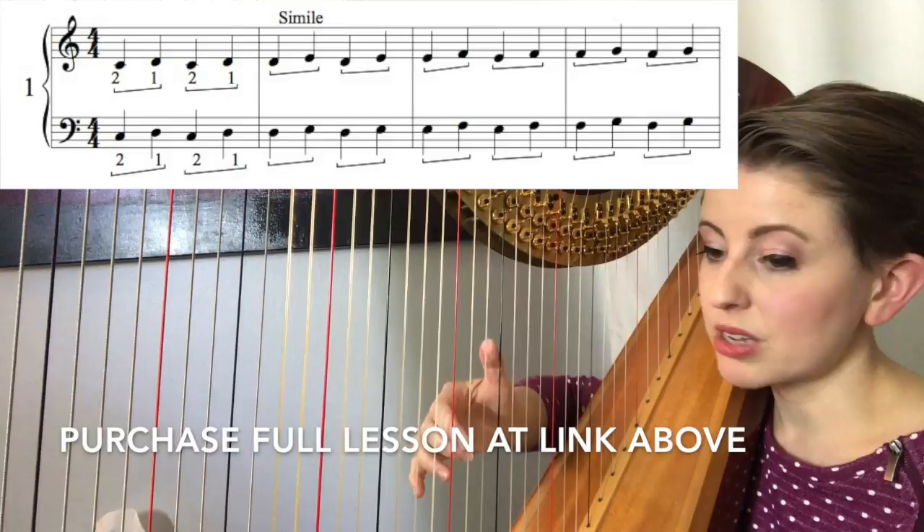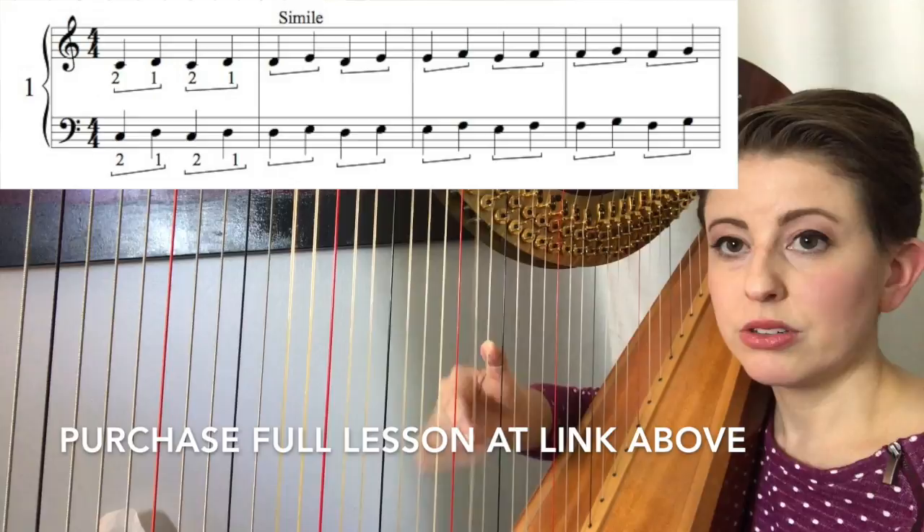Two, one. Raise, come back in place. Let's go to the second measure. The second measure, we're just going up one step. Second finger on D, thumb on E. Two, one. Relax.